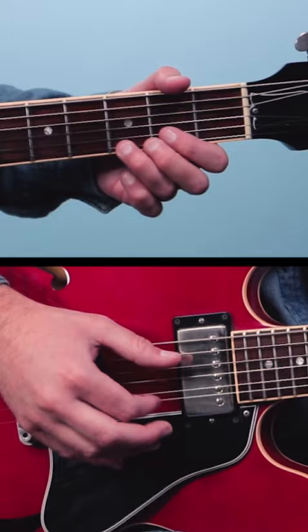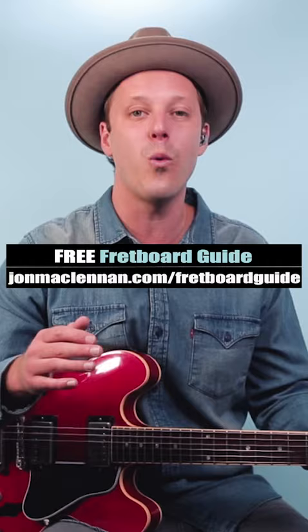Give it a try — it gets a great blues sound right away. And to learn licks like this anywhere on the neck, grab my free fretboard guide PDF — there's a link below this video.